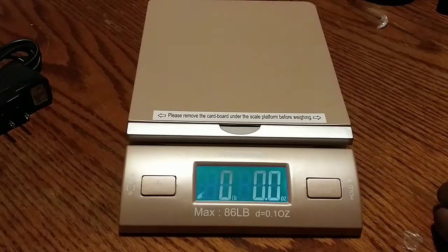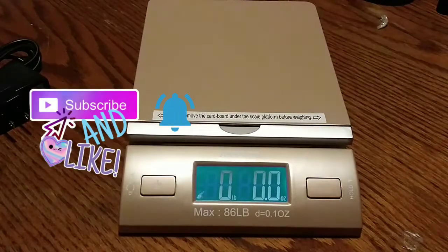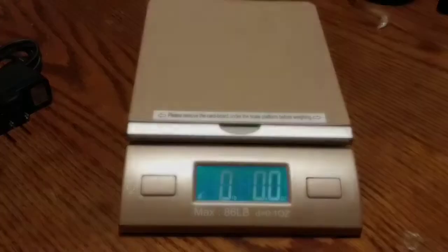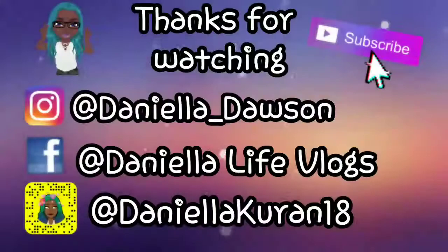I hope you guys enjoyed this video. Don't forget to like and subscribe, hit that notification bell so you never miss another video. Don't forget to leave a comment down below. Talk to you guys later — I love you guys, peace, besties!